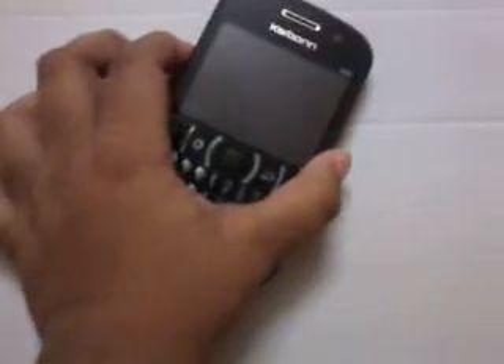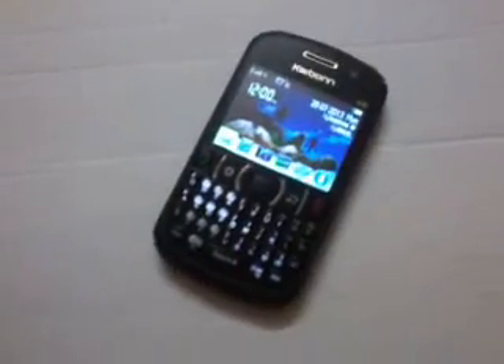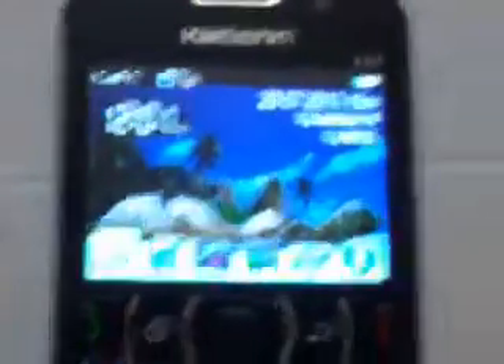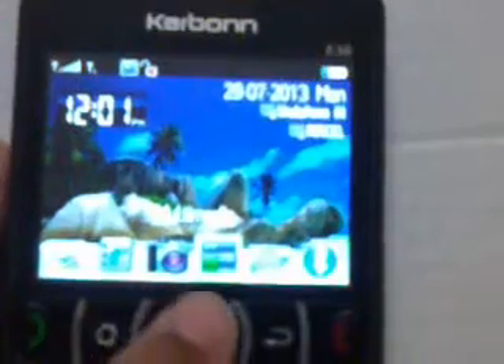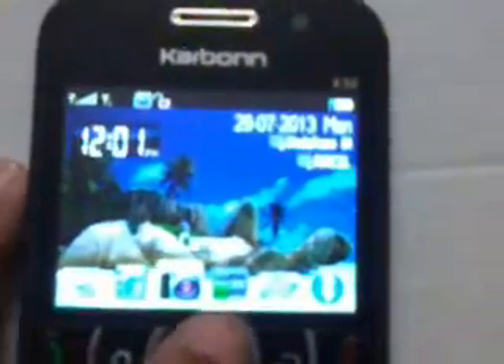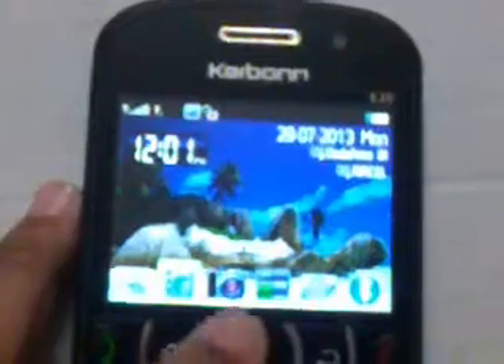So let's turn on the mobile. This is the screen. This is the camera — let's go into the camera. The front camera is open.